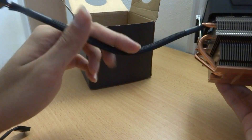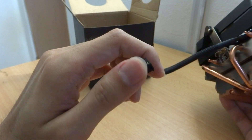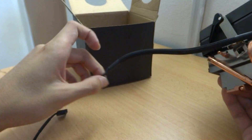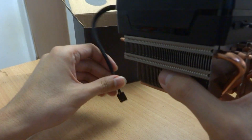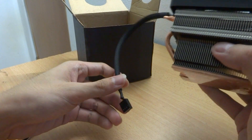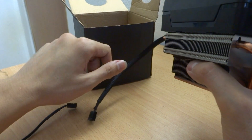We have a cable here which is a 4-pin CPU fan header that allows you to connect to your motherboard. It's actually sleeved, which is a good touch. And it's actually quite short, so if the CPU fan header is close to you, it's actually easier to manage your cable.